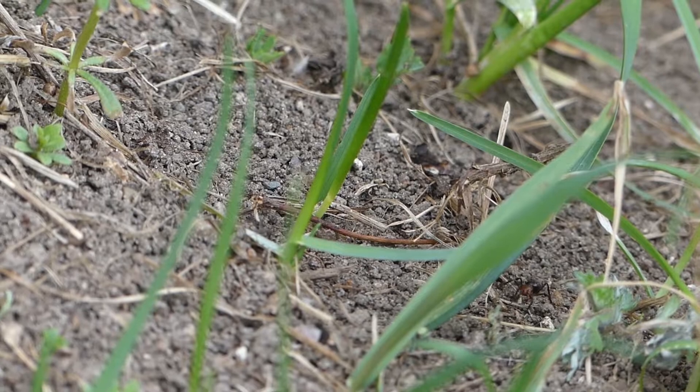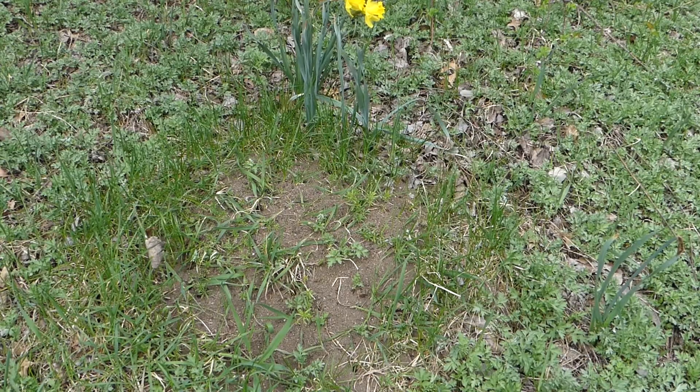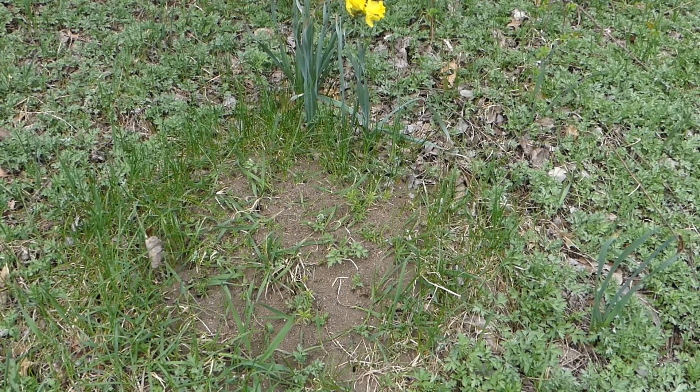The ones that are lighter in color are actually newly emerged. Right now I'm sure they're all trying to find food to bring back to the larvae. They don't sting, but they can bite if the mound is threatened. Their lifespan is very short — only two to three months depending on soil temperature, from egg to adult.